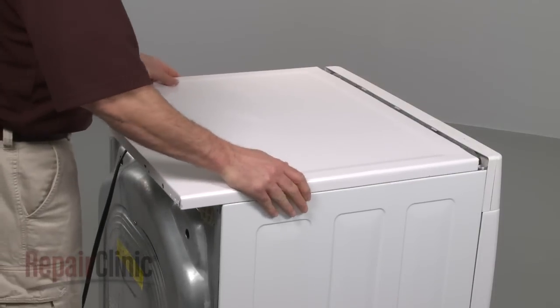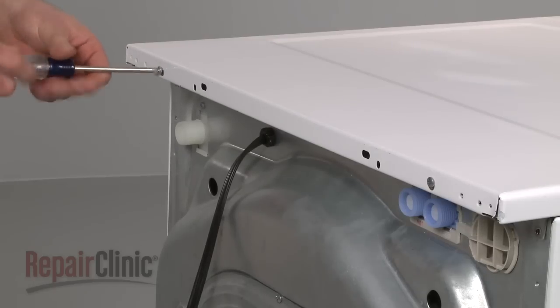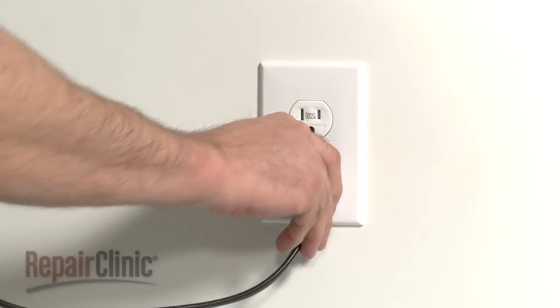Reposition the top panel and secure it with the screws. You're now ready to plug the appliance back in.